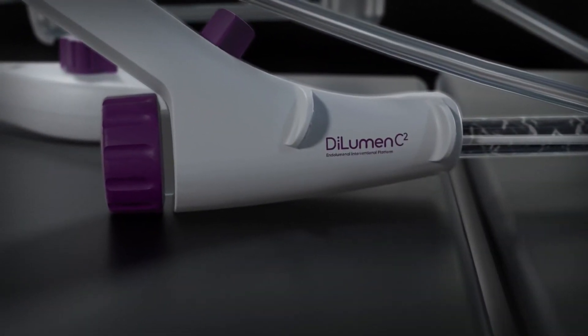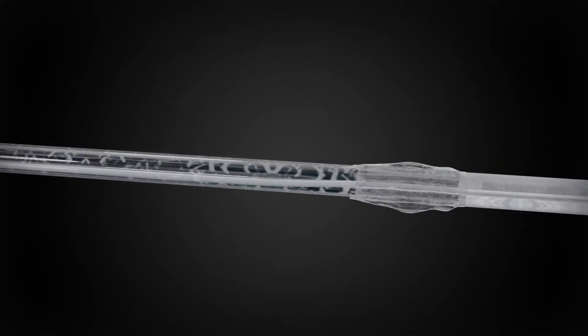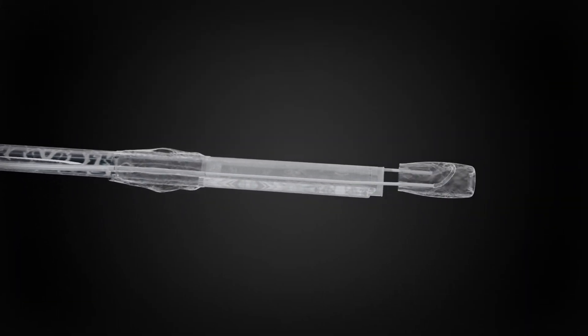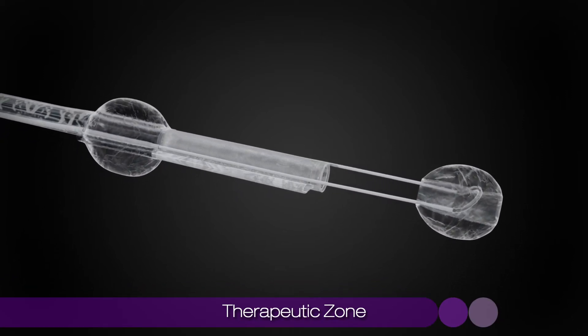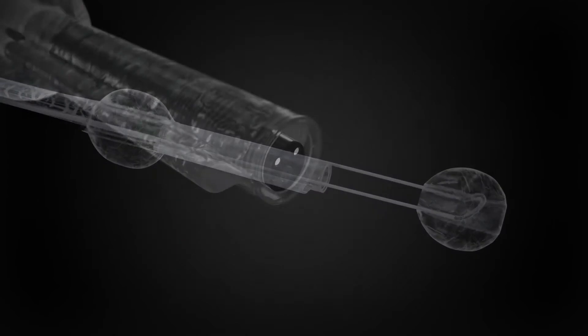The Lumendi Dilumen C2 is an endoscope accessory consisting of a dynamic dual balloon system that creates a therapeutic zone to enhance visualization, diagnosis, and endoscopic treatment.